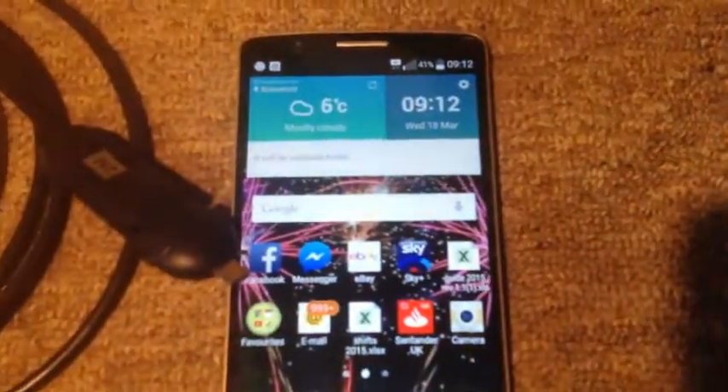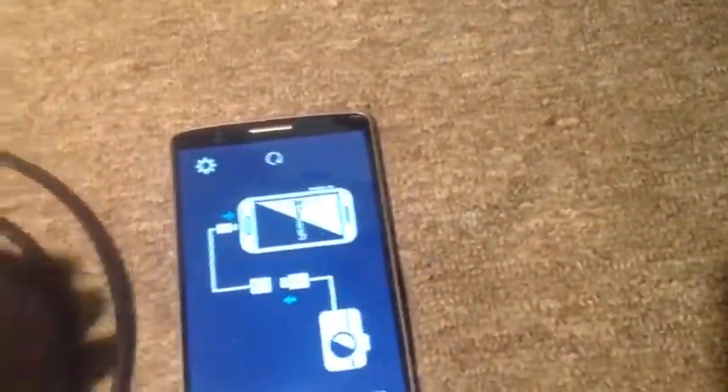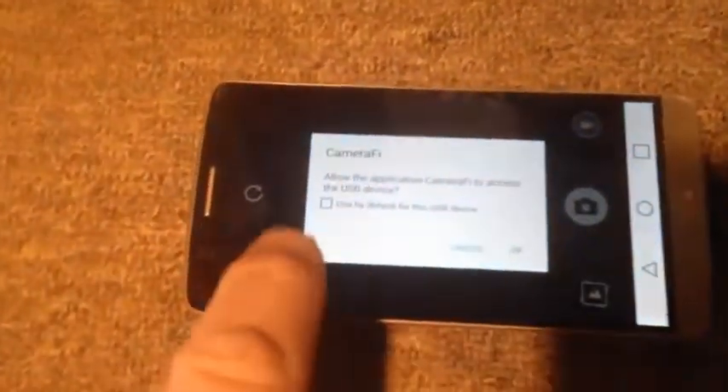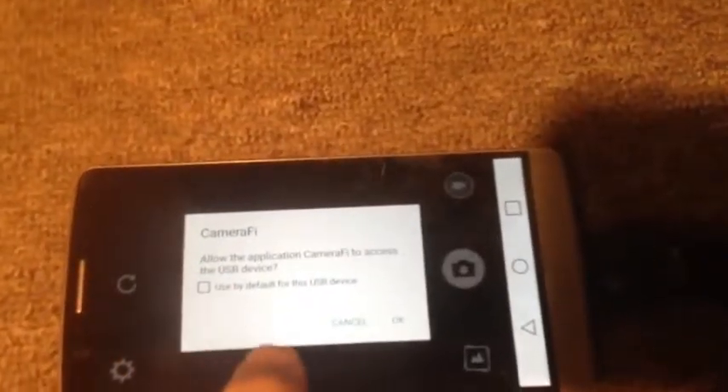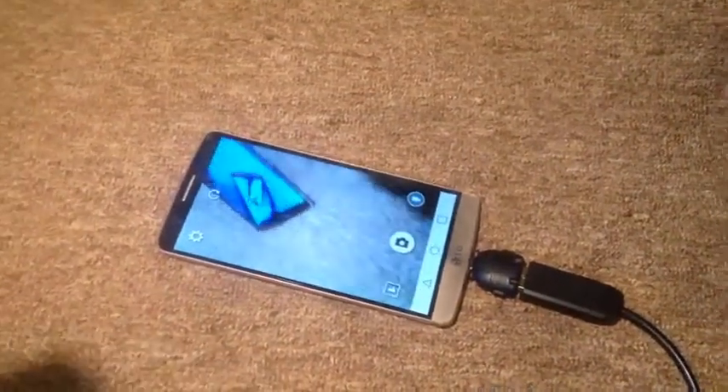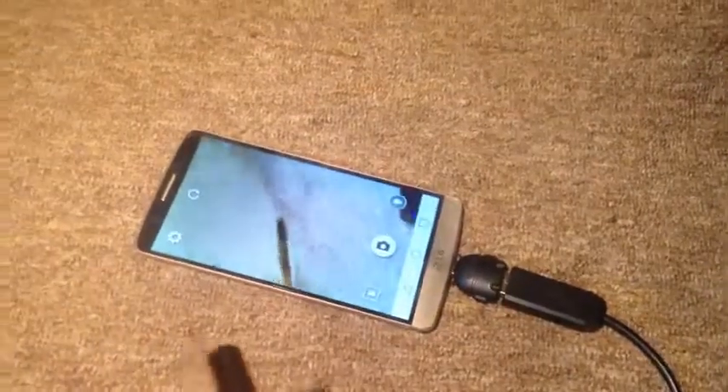It's not focusing particularly well, but there you go. If we just plug that in — and it keeps asking me to be the default. There we go. And as you can see, it's not a bad picture really.